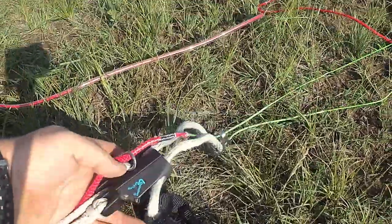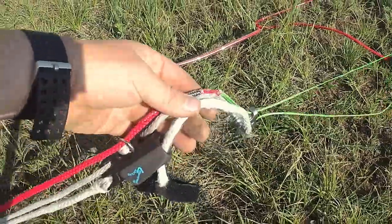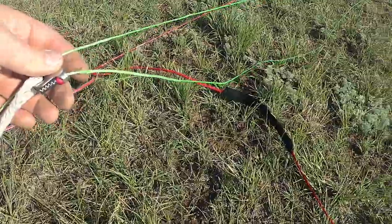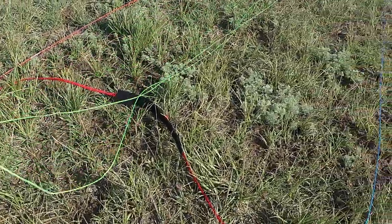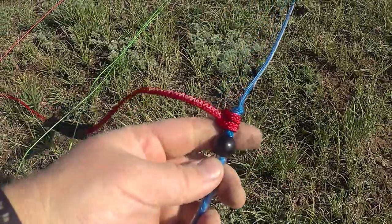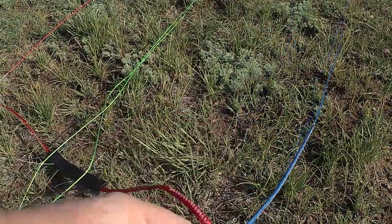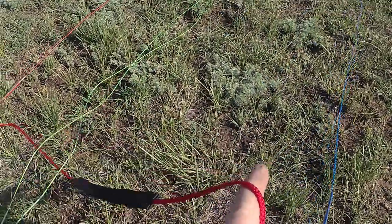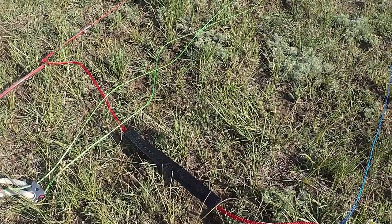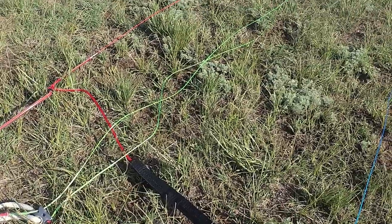We've still got the clam cleat here that works well, and you don't have any fifth line to get in the way of anything, so it's just a super clean bar setup. They've gone to slightly smaller stopper balls up here for pulling if you need to pull those, and this brake handle is optional — you can put that on after if you want, if you're flying foils and want that on.